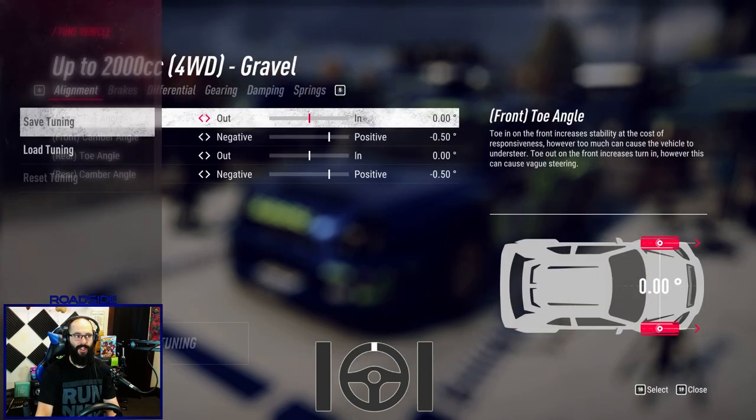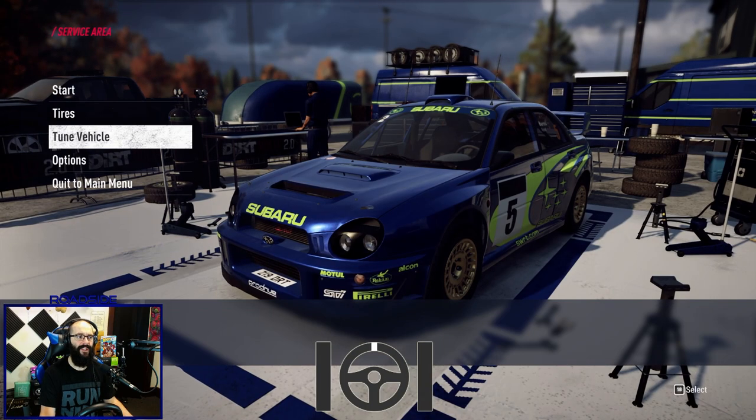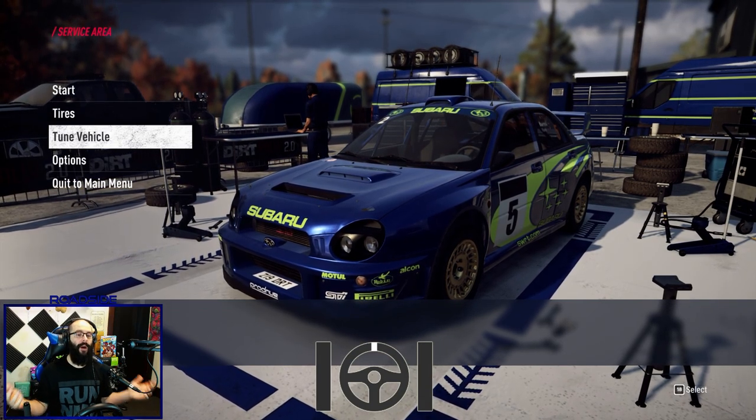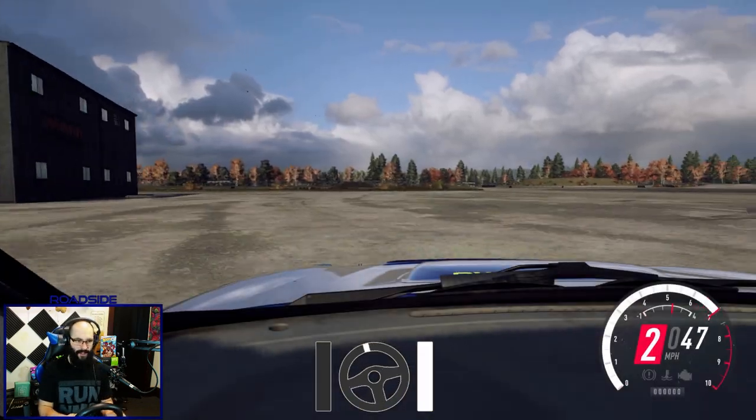You can actually use this to minimize your steering inputs in high speed corners. This is a bone stock setup — there's no tuning in this. So even if you don't want to do any setups or anything like that, you can do this in a bone stock car.